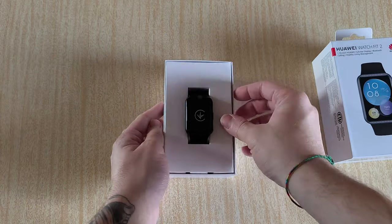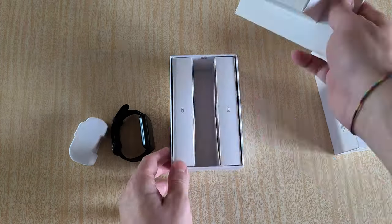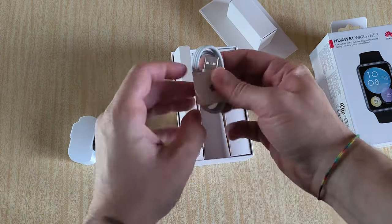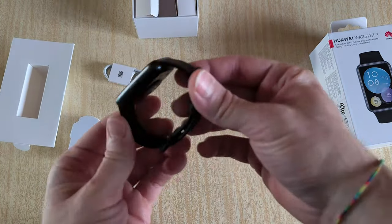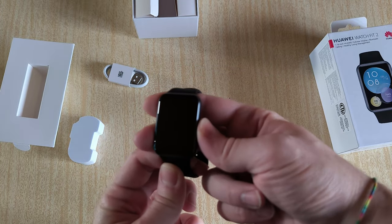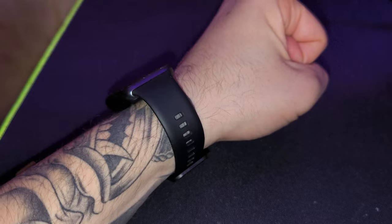The smartwatch comes in a pretty plain box. As you can see, there is the smartwatch and below it the charging cable, as well as some user manuals which I didn't even bother to take out. Pretty simple, nothing fancy so far. Here is how the smartwatch sits on my wrist.